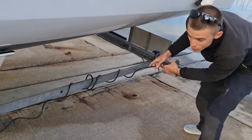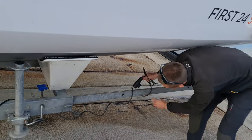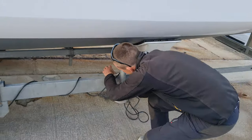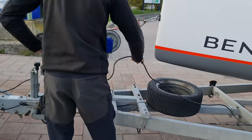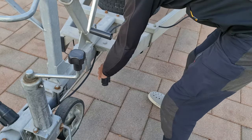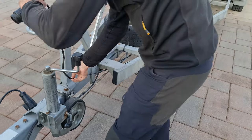Move the electric angle as far forward as possible, which is all the way to the front. Make sure the cable is not in the way of the winch handle.